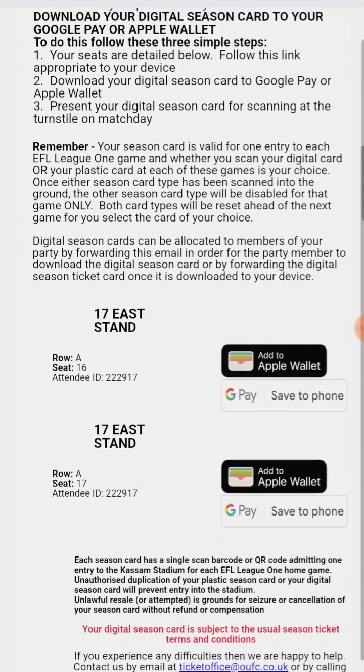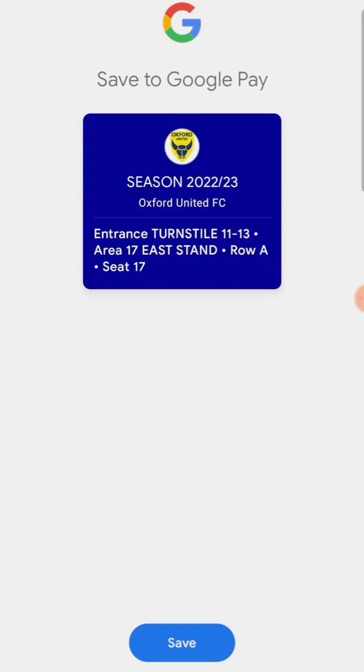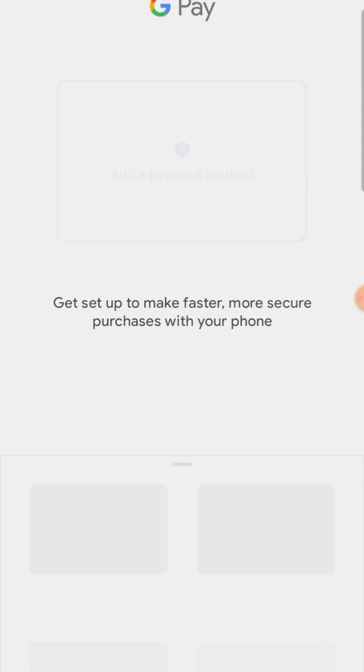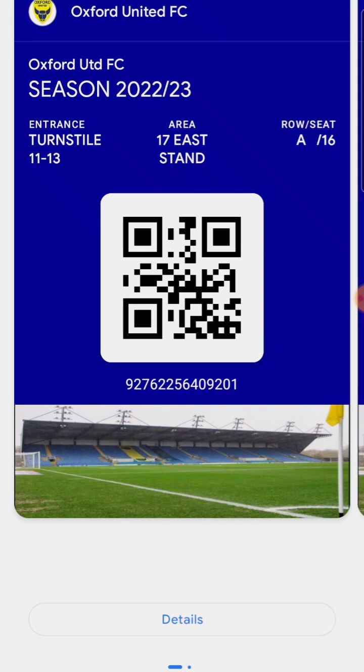If you're a supporter who has purchased multiple tickets, you'll receive one email with all the tickets in the transaction included. You can add all the tickets onto your phone in the same process as adding an individual ticket, and you can then easily scroll through all the tickets you possess in your wallet.